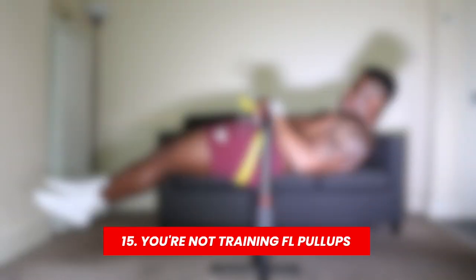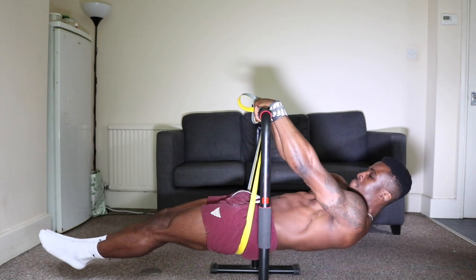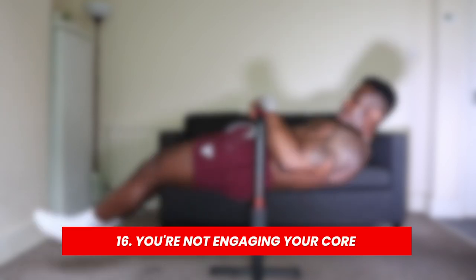Reason number fifteen is because you're not training front lever pull-ups. It's a good idea to have static progressions but also mix in dynamic exercises — they really go hand in hand and boost your progression speed. With the touch front lever, I really recommend learning front lever pull-ups using a resistance band. Get the Gornation bands — the ones I recommend.